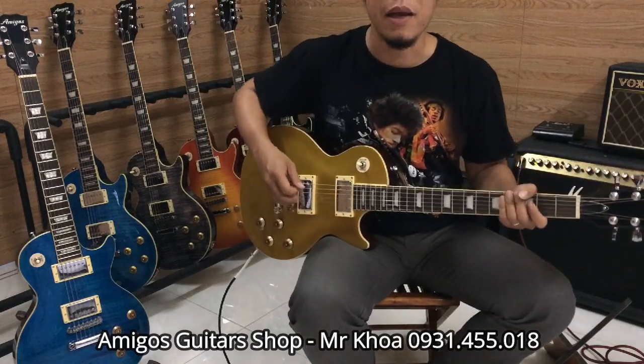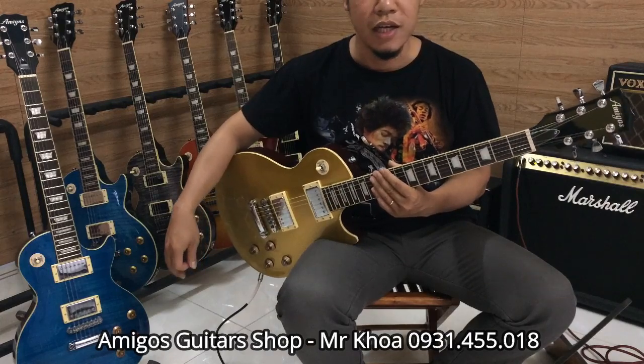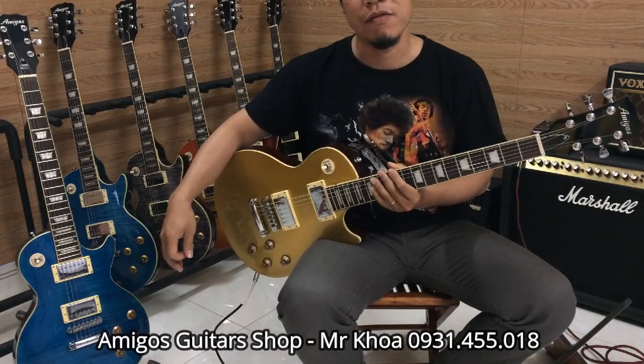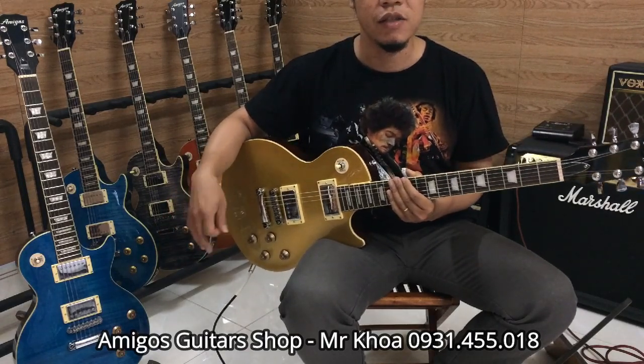Hello everyone, today I'm going to introduce you to your band Lesbo Standard Gibson Abigo Guitar. Đang phát triển với những cải tiến đáng kể trong version 2 này so với version 1.